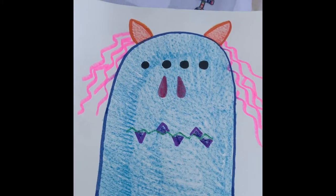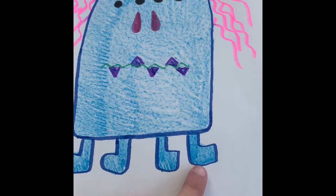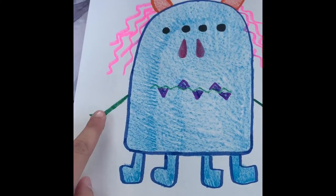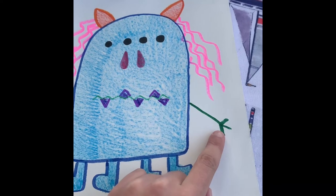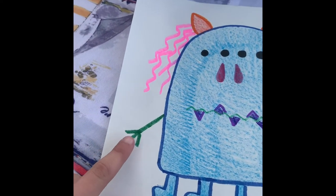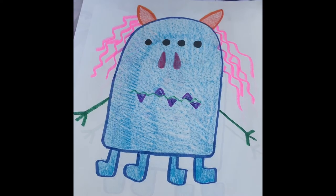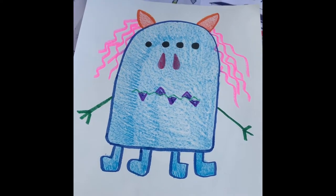Some pink squiggly hair coming on the sides, one, two, three, four blue feet, and one, two green arms with one, two, three fingers on each arm. So after I've finished my monster, this is the final product.